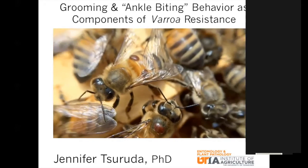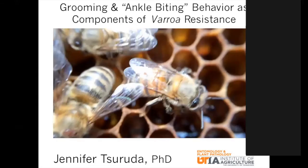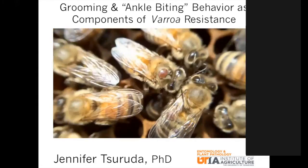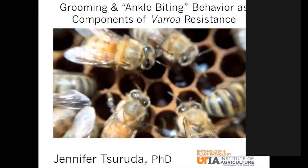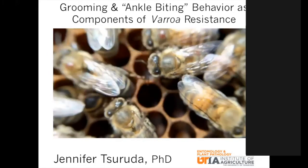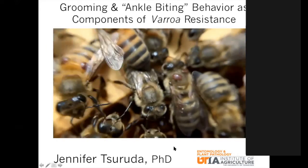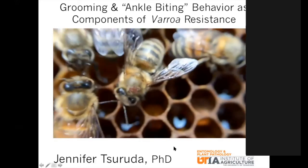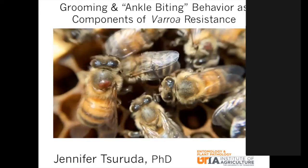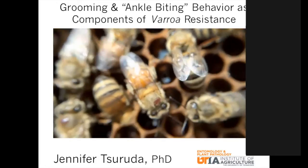Tonight we're talking about grooming behavior — and I put 'ankle biting' in quotes because that phrase kind of rubs me the wrong way, since they don't really have ankles, those little mites. The idea is that we have bees that are chewing on these mites. Hopefully you'll never see a colony as infested as you're seeing here. I'm often keeping really infested colonies for the sake of research, but it makes for some nice visuals to show what you should never see happening in your colonies.